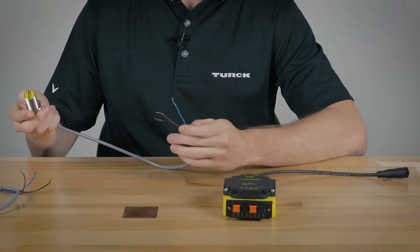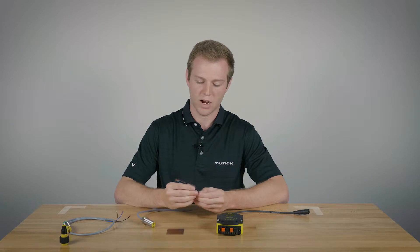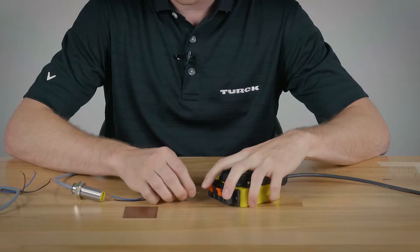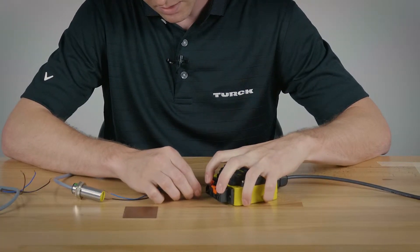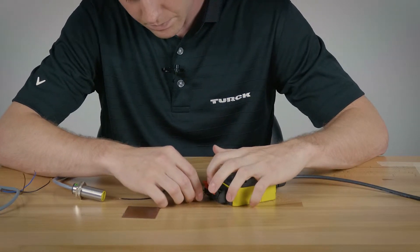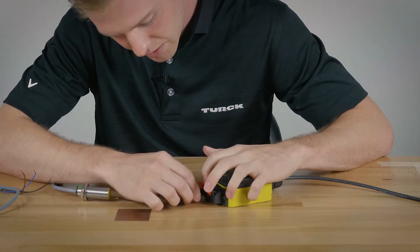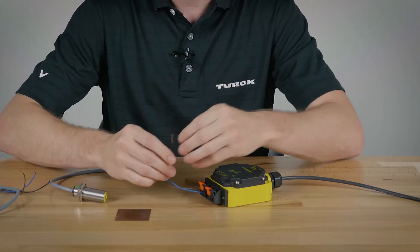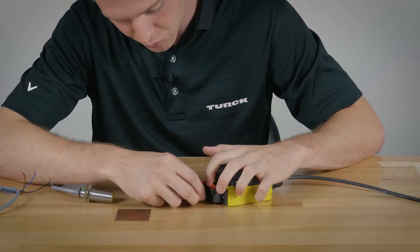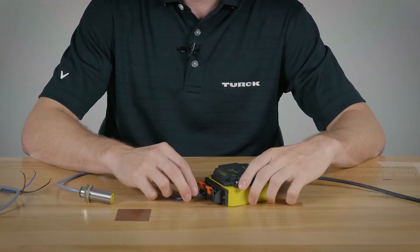First we have here is a normally open PNP sensor. It only has three wires: brown, blue, and black. First you'll plug in the brown wire for your positive using the spring clamp, and then you'll plug in the blue for your common. After that you can plug in your signal into either the white or black.